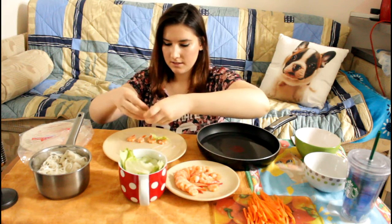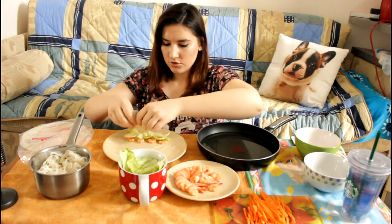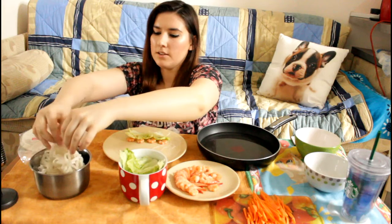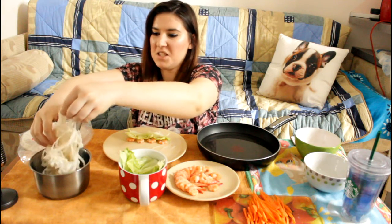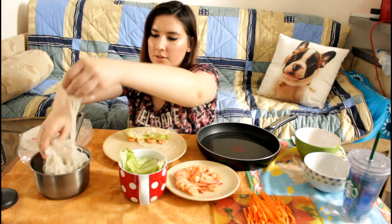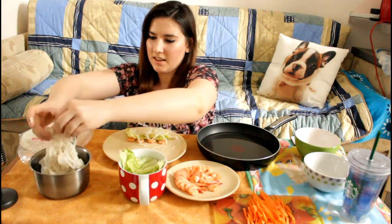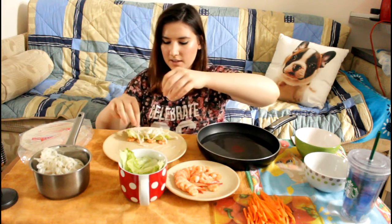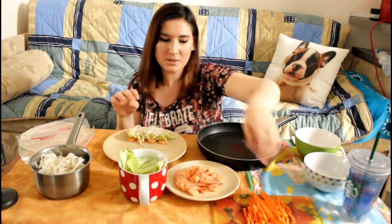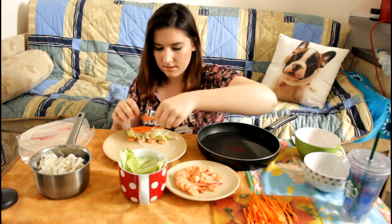Salad. These noodles are like all stuck together now. Rice noodles are really hard to work with because they're just so sticky. They stick together and they're okay if you're making them in soup, but if you're not making them in soup then it's just a pain. And some carrot.